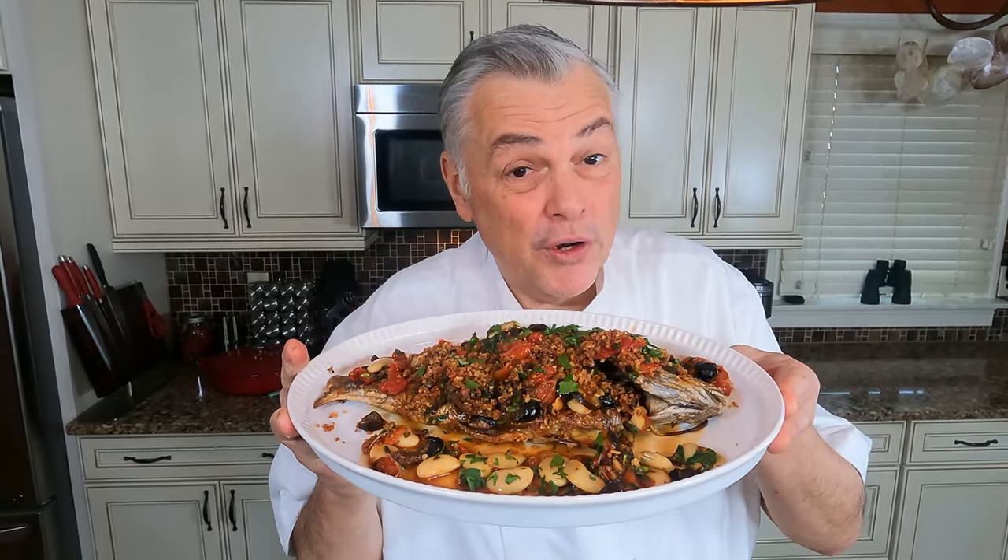Stay tuned, we have a great episode for you today. It's fresh caught Jersey Porgy, Grecian style. Stay tuned.